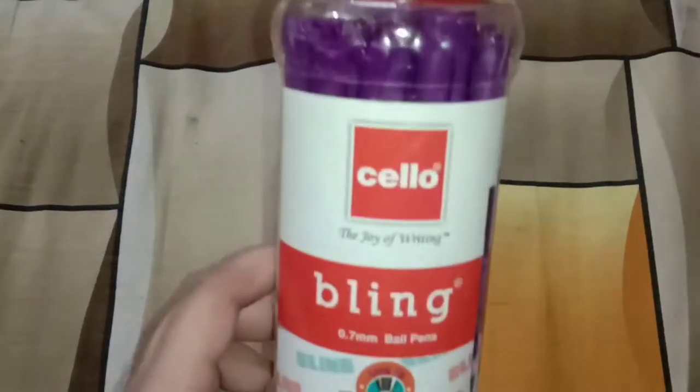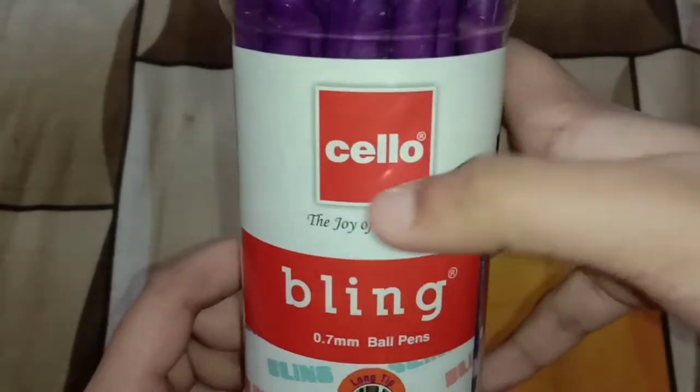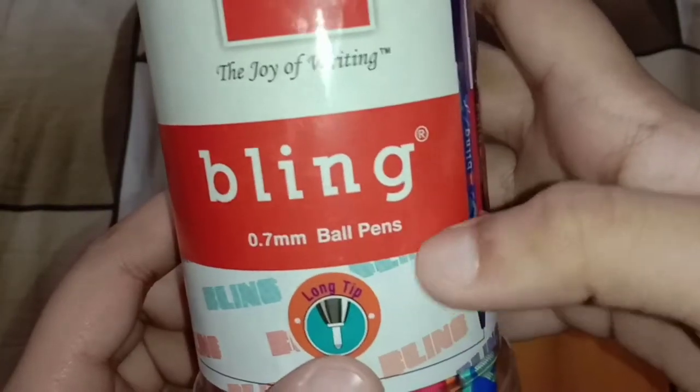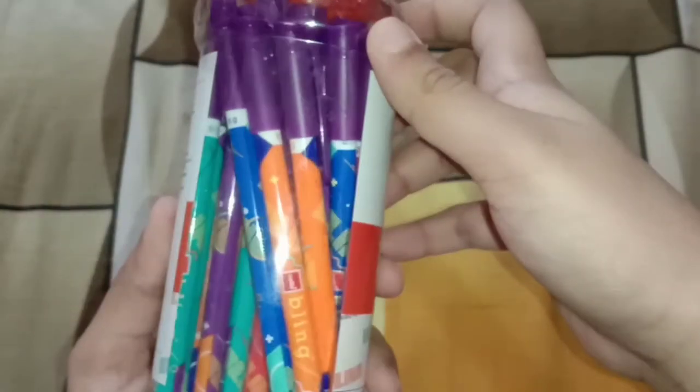Hello everyone and welcome back to a new video of review section. Today I'm going to review Cello Bling 0.7mm ball pens with long tip, and I will also be testing whether these are waterproof or not. It has five different colors: red, orange, cyan, purple, and blue.